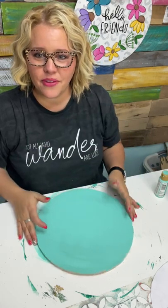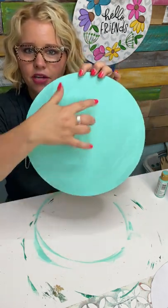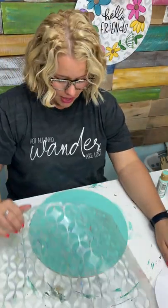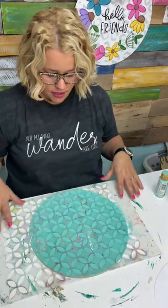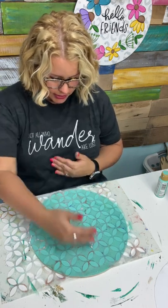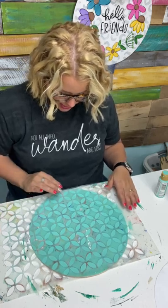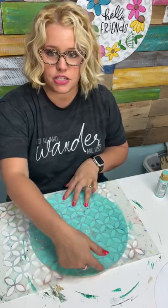Now that we've got our background all painted — notice how it's not completely perfect, there are a couple of places that are a little thinner — that doesn't really matter when you're stenciling. As long as you've got it mostly covered, the stencil is going to cover a lot of the rest of it. This stencil doesn't completely cover it top to bottom; it's pretty close but not completely. So I'm going to slide it down so it covers all the way to the bottom, and then I'll just have to patch right up at the top.